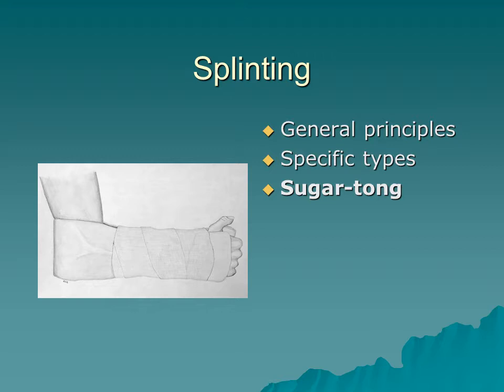The sugar tong isolates the joint above and below. For a suspected radius/ulna fracture, it isolates the wrist and also the hinge joint at the elbow. It provides protection for the extremity on either side. Make sure you conform the Sam splint to the other arm before placing it on the fractured extremity, then wrap and check your pulses again.